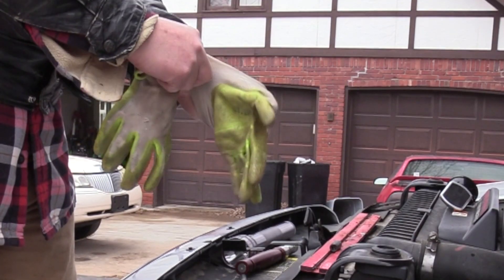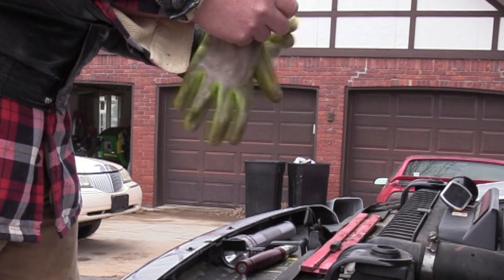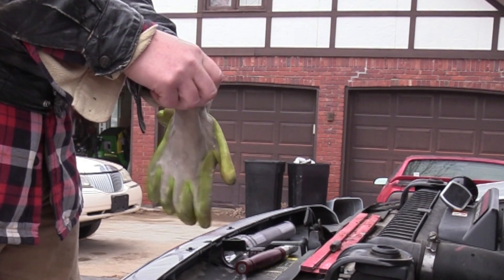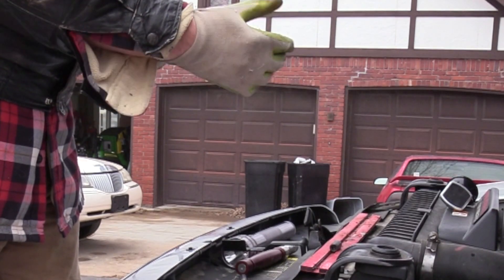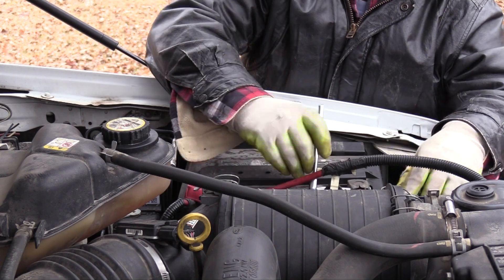While working on a fuel system, gloves are a safety measure — keeping my hands warm and clean are a bonus. To replace the fuel pressure regulator, several accessories need to be disconnected or removed. I decided to start with the battery cables.